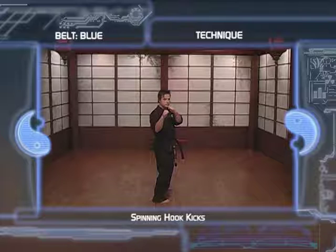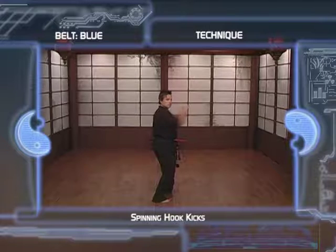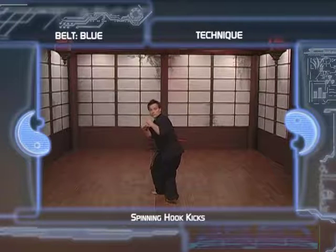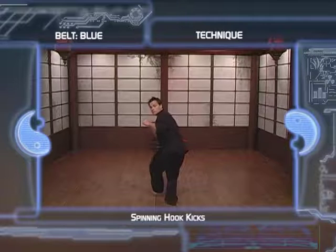1. Take a fighting stance. 2. Choose a fixed point to help keep your focus when you kick. 3. Spin towards the back to initiate the kick. As you spin, move your head first and try to focus on the point you chose as quickly as possible.